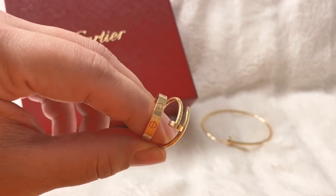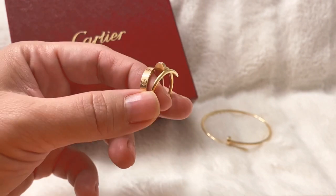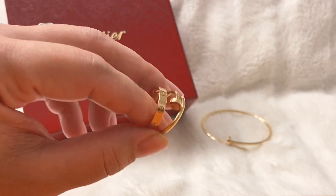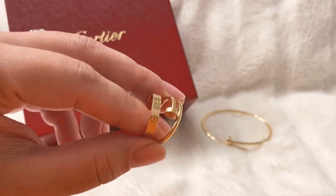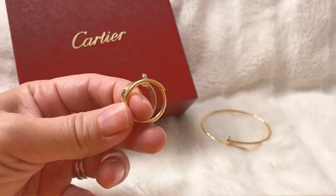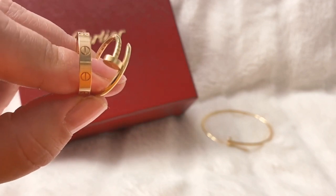I actually really like how subtly pink the Cartier rose gold is. It's different yet doesn't have a really contrasting effect. I guess it's personal preference, but I love how similar they are in color.